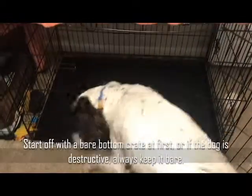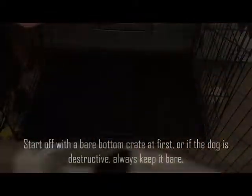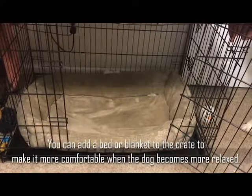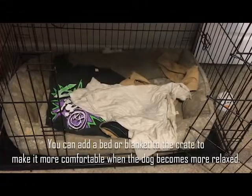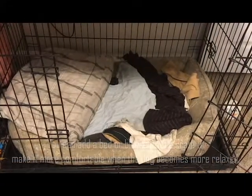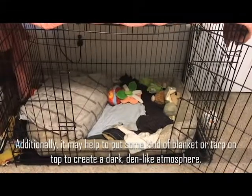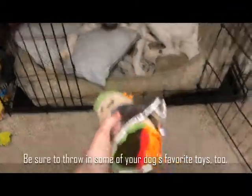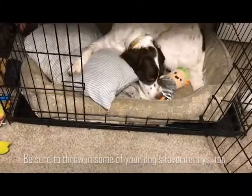Start off with a bare bottom crate at first, or if the dog is destructive, always keep it bare. You can add a bed or blanket to the crate to make it more comfortable when the dog becomes more relaxed. Additionally, it may help to put some kind of blanket or tarp on top to create a dark, den-like atmosphere.